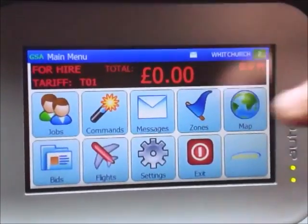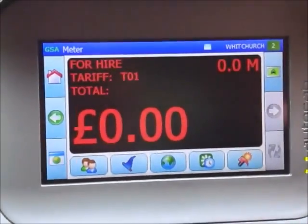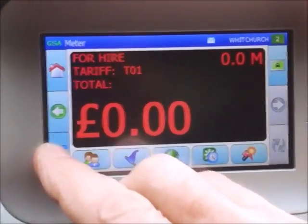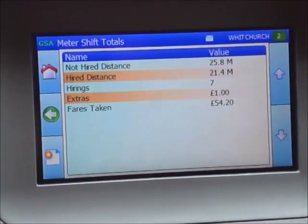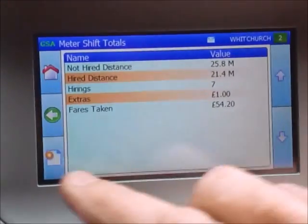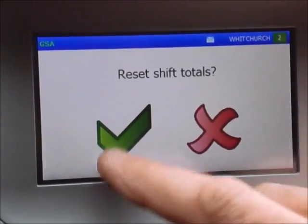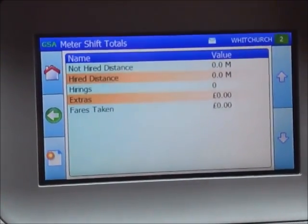Another interesting feature: if you press the meter itself it will send you back to the big screen, then press the left-hand button and this gives you a total of how many miles you've done today, the number of jobs, and the fares you've taken. Press the same button again and you have the option of resetting the totals for a new day — so I'm going to do that now, and as you can see it resets to zero.